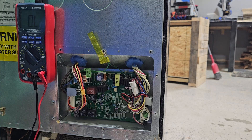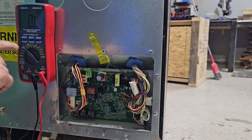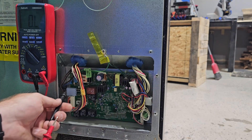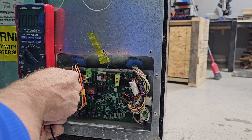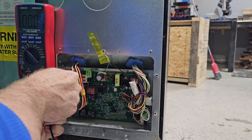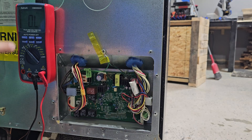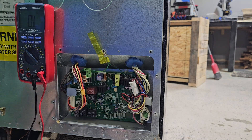We're going to put our meter on resistance to check across this little fuse. Put your leads across the fuse and it reads 0.0, which is what we want to see. If it reads OL like it is right now, then we know that fuse is blown. So this fuse is good.